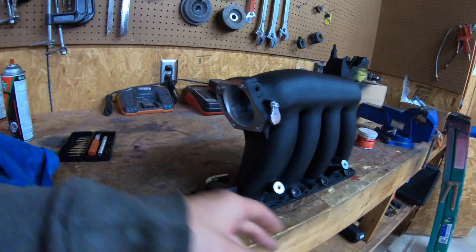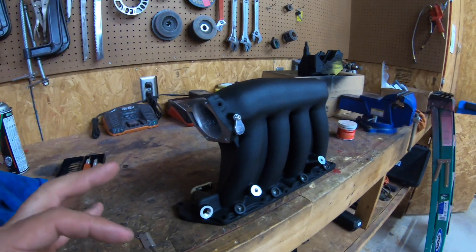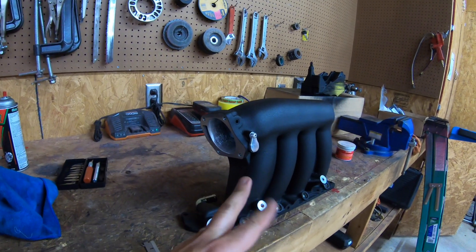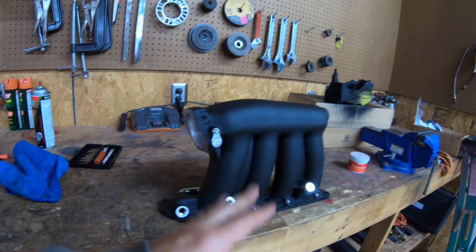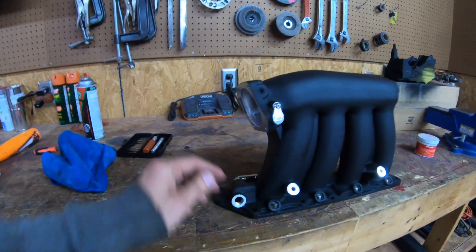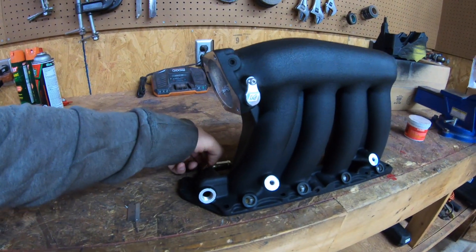The best way to do it: prep it, clean it, tape it — of course I took all the tape off now. Stick it in an oven, get the oven to about 300–350°F, leave it in there for about 10 minutes, no more than 10 minutes, especially if you have any rubber seals or anything like that.